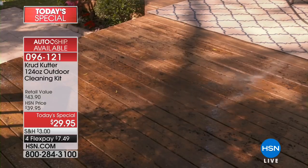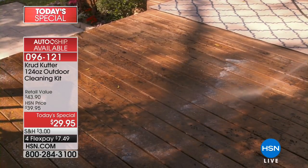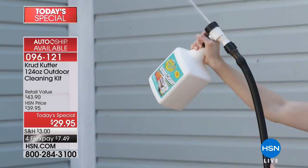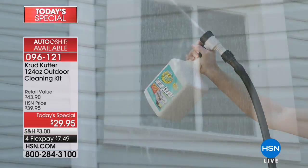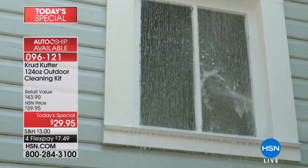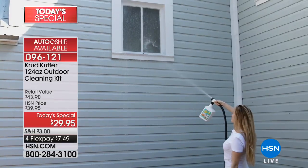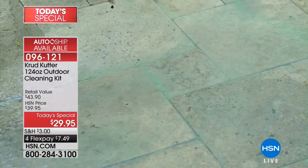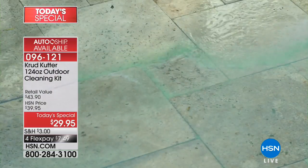Here's what else you're going to get with this. We're going to give you the hose and connector, so all you have to do is connect that to your hose. These are concentrated formulas, and you also get the trigger spray. These are designed to clean virtually anything on the outside. You connect it to your water hose. This value is under $30. We have it available for you on FlexPay of $7.49.